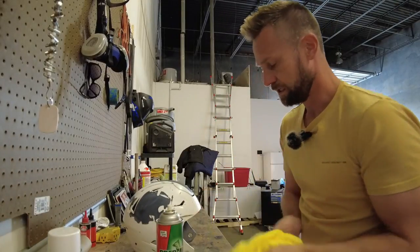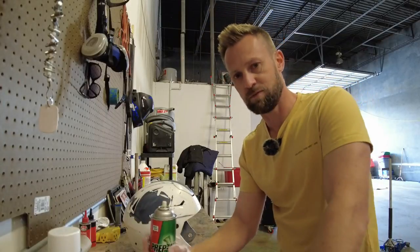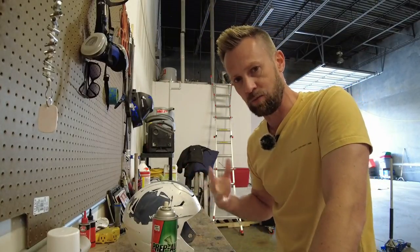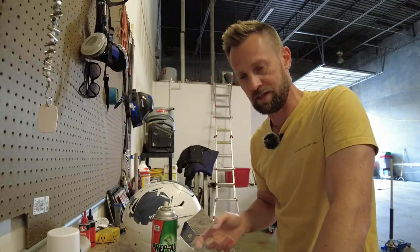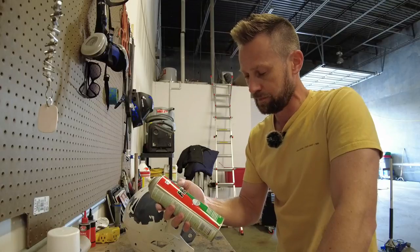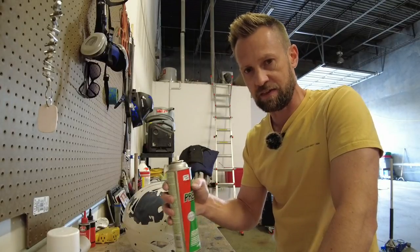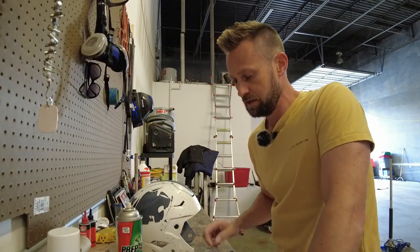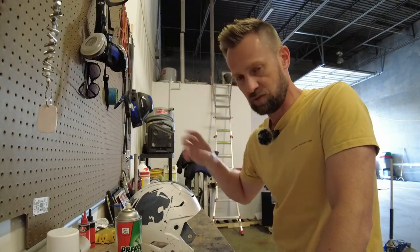We want to make sure we're getting all the nooks and crannies and getting all this dust off the helmet so the paint will stick everywhere we want it to. That looks pretty good — I'll go back over one more time before I spray the helmet. After wiping it down, I do need to wait about five to ten minutes before painting because the Prep All is a thinning agent and the paint might not stick well if it's still wet. So we want to make sure it dries first. I'll set up my painting area like I did last year so you can see the setup.